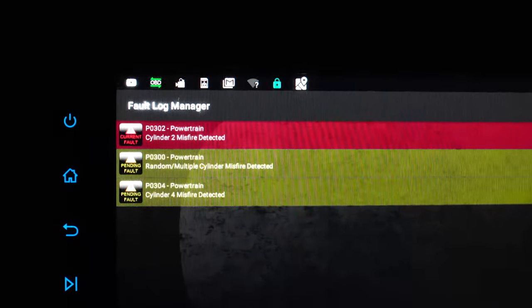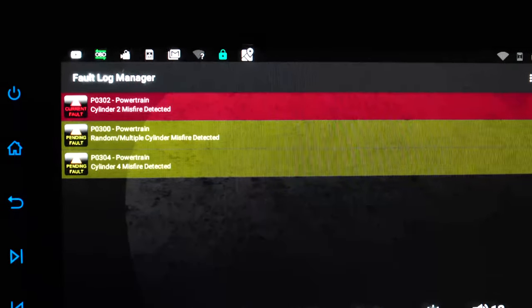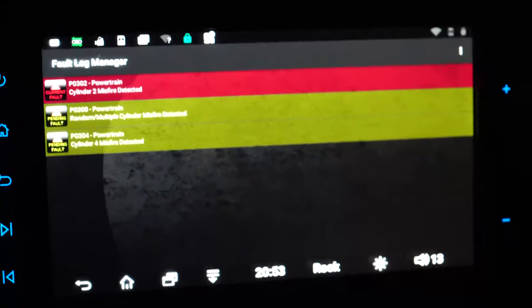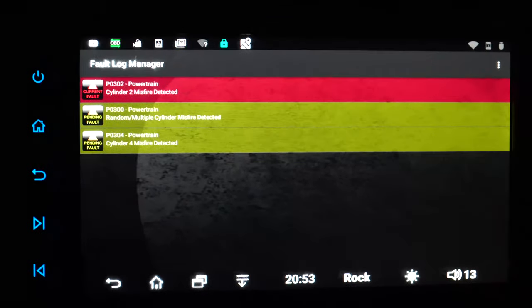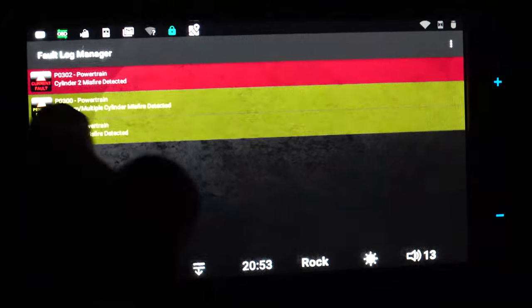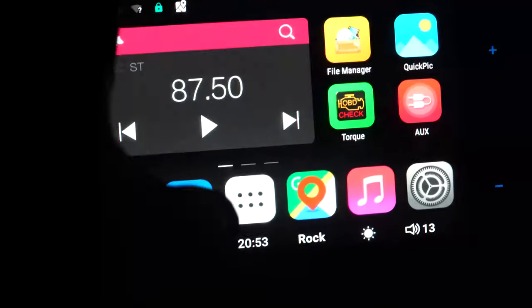I'm going to share with you how we replace the fuel injectors on a first-gen Scion XB. This should hold true for any of the 1.5-liter 1NZ engines, but this in particular is in a first-gen Scion XB. The way that I read these codes is the Torque app on my radio, going through a Bluetooth OBD2 sensor.